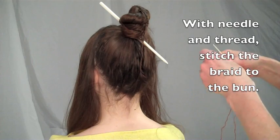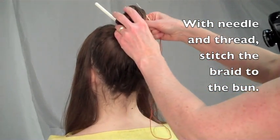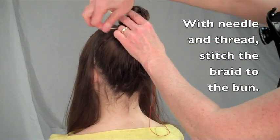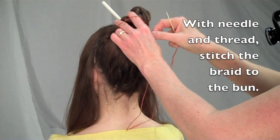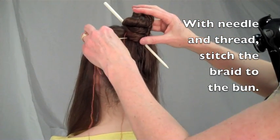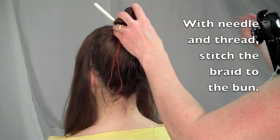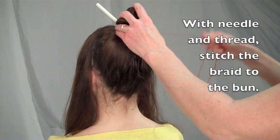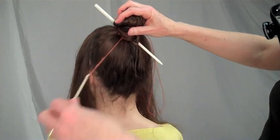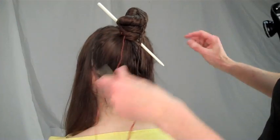With the blunt needle and thread, stitch this braid firmly around the base of the bun. When finished stitching, leave the thread attached.